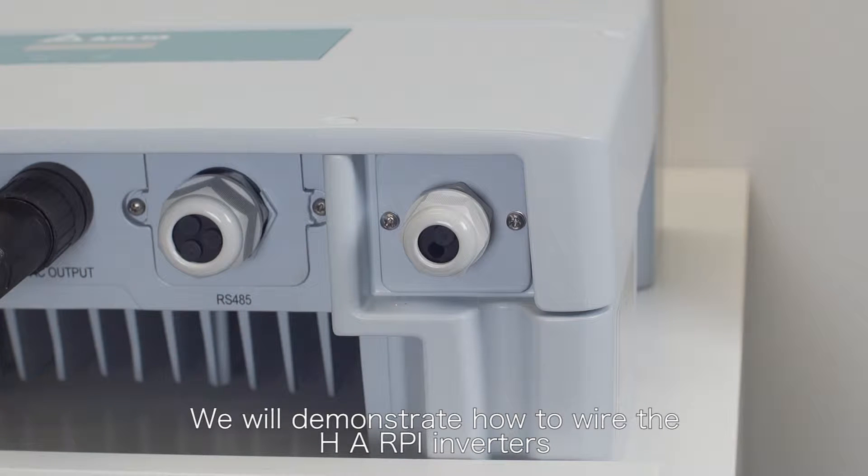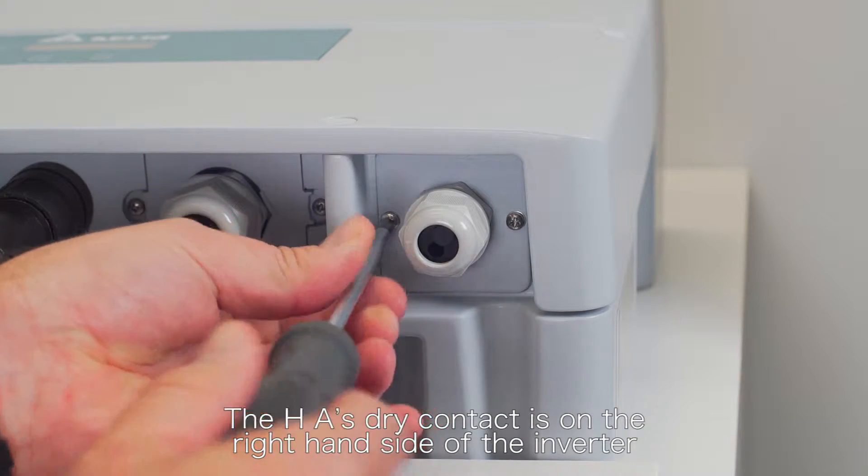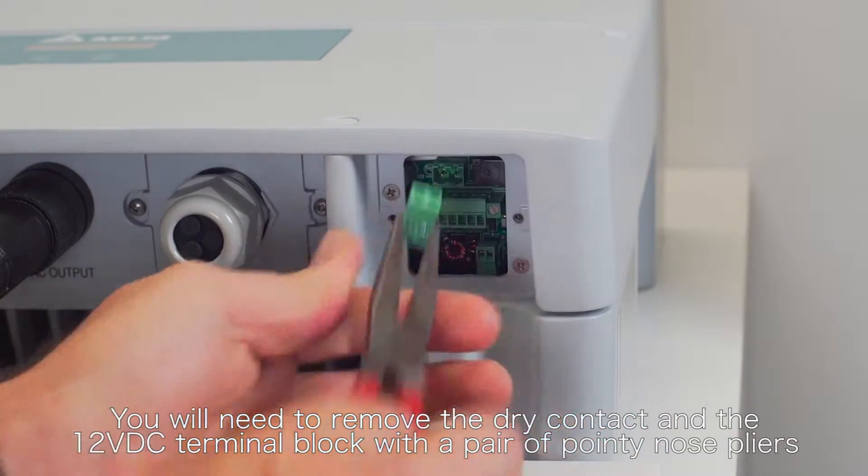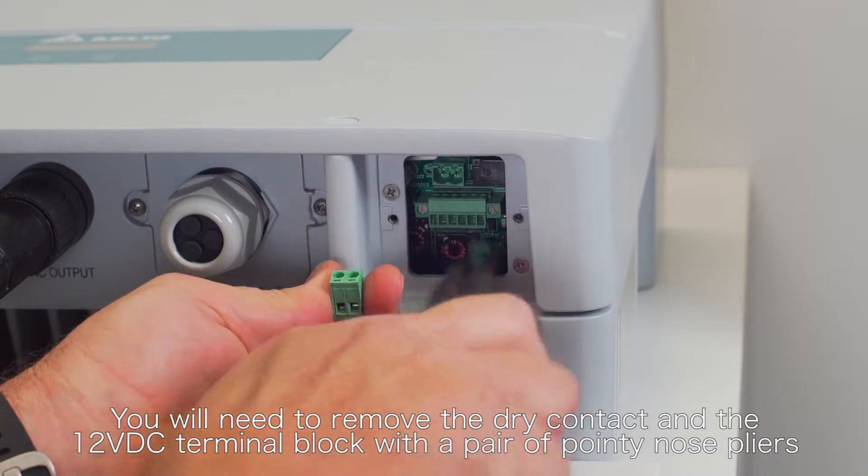We will demonstrate how to wire the HA RPI inverters. The HA's dry contact is on the right-hand side of the inverter. You will need to remove the dry contact and the 12 volt DC terminal block with a pair of pointy nose pliers.